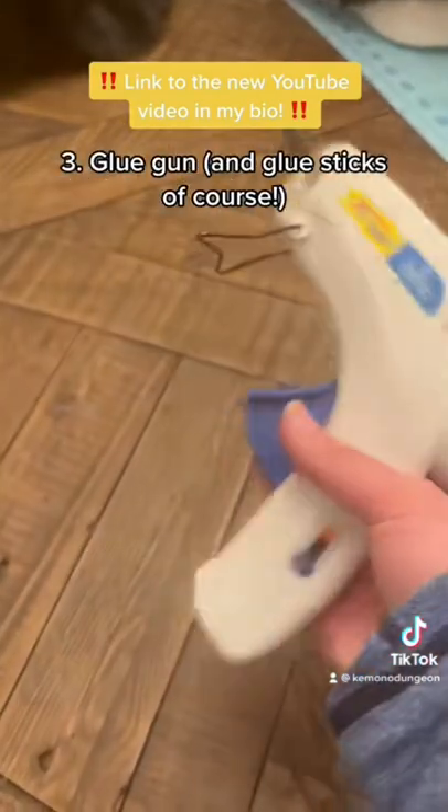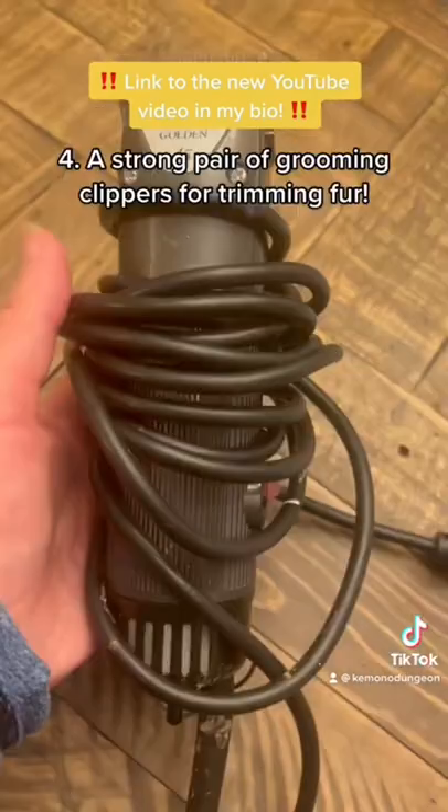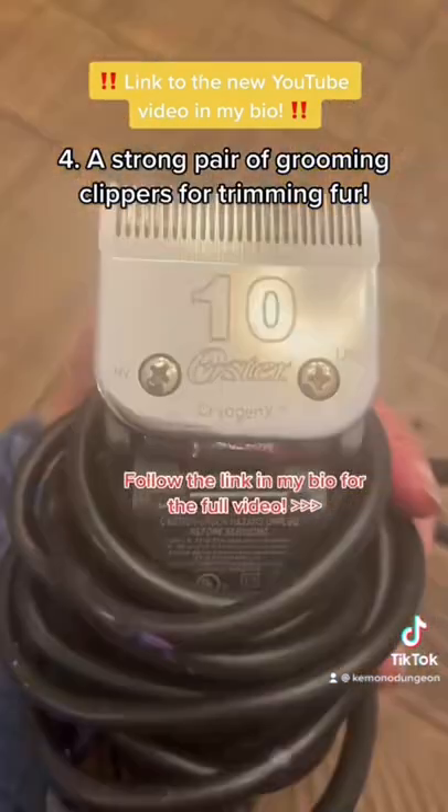Of course you'll need a glue gun and glue sticks to glue the fur to the head. This is probably my most used item. And don't forget a good pair of clippers to trim fur.